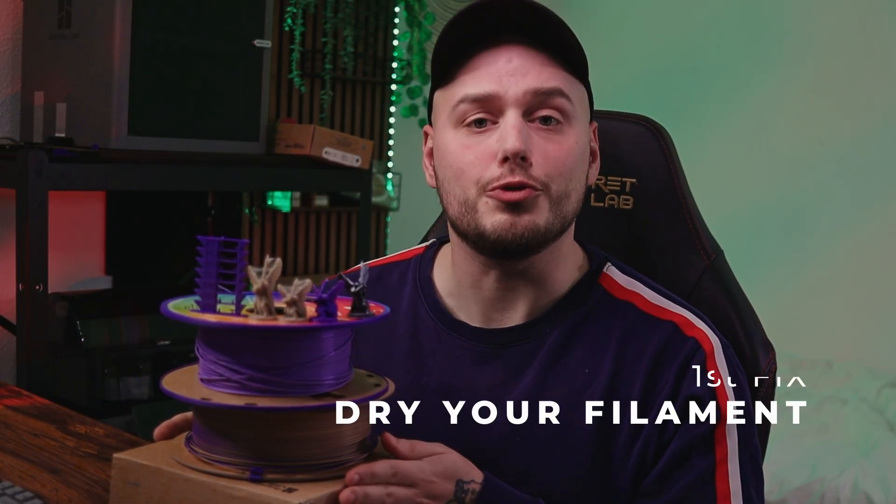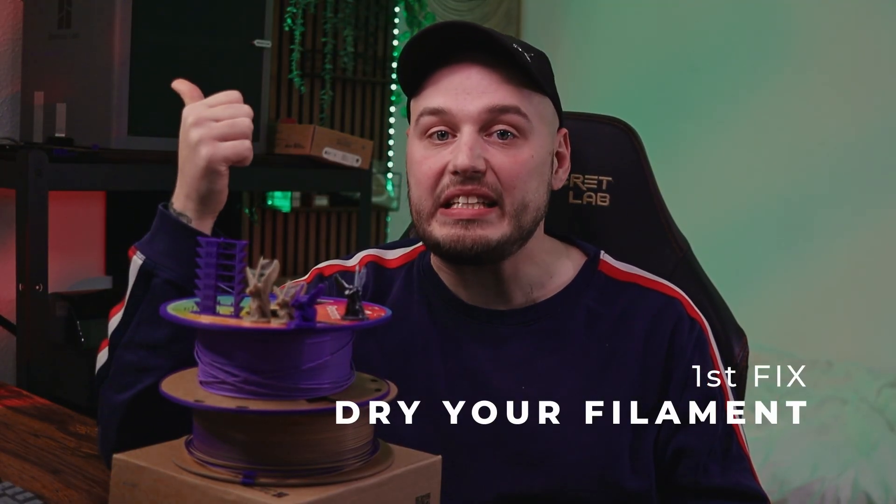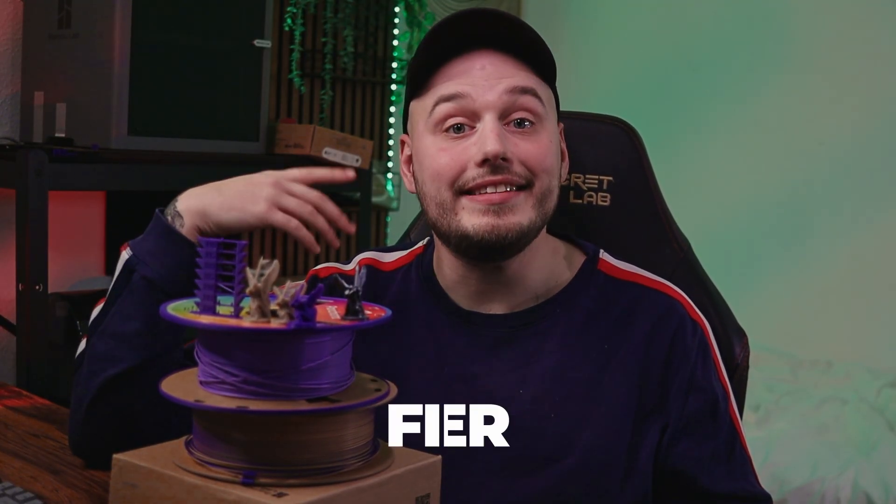The first and most effective solution is to dry your filament. You have a good and a bad option. The good option is a dedicated filament dryer — you can get a single spool or multiple spool dryer from various companies. I've recently gotten the AMS2 Pro and it has done a great job for me, but it is a very expensive option. The good news is that there are many cheap options out there that do the exact same thing.